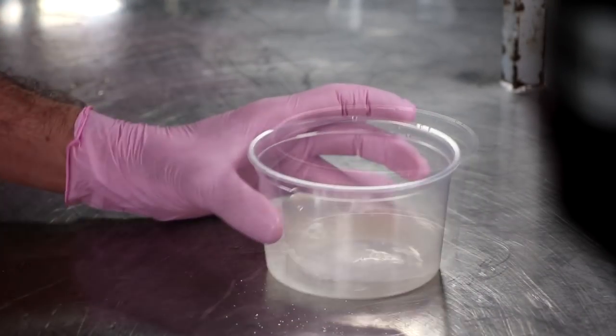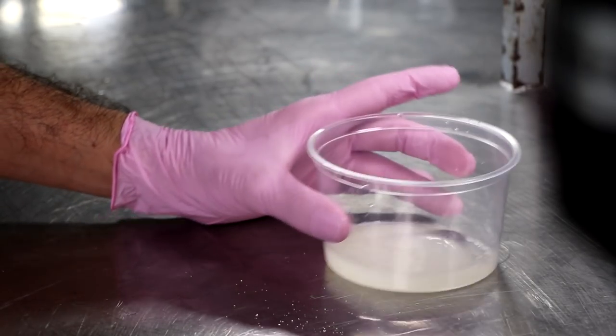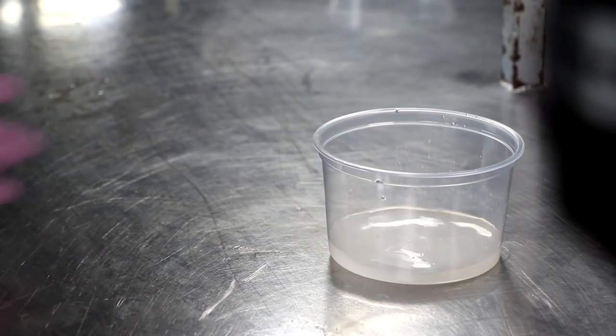The starter culture is also going to give us great flavor, great color, and great aroma. Once we add it to some distilled water and give it a stir, we're going to let it rehydrate for 30 minutes, and by this point our meat should be chilled.